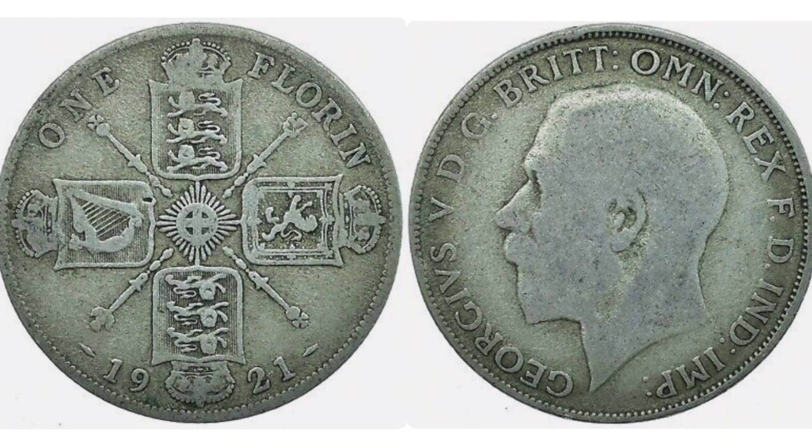When it comes down to the silver content in the one florin coins, after 1919 the silver content did actually change from 0.925 silver to only 0.5. So if you do have a florin from 1920 onwards, unfortunately it isn't going to be worth anywhere near as much as those 1919 and older versions.